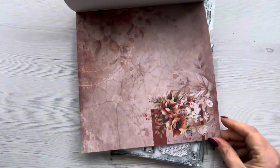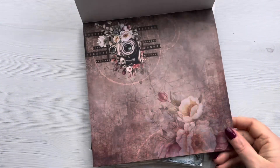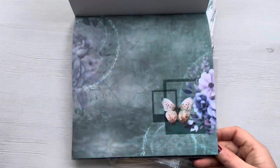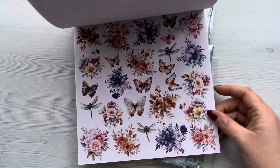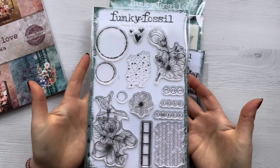It is absolutely gorgeous. This collection is perfect for card making, art journaling, scrapbooking, and if you're into making memory albums or photo albums it would be absolutely perfect for that as well. The papers are just packed with gorgeous details — cameras, flowers, butterflies, bokeh effects — really really pretty, and of course there's a little ephemera page so you can cut out sentiments as well.